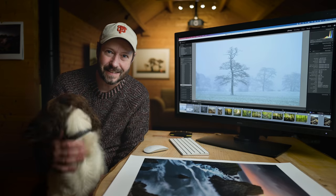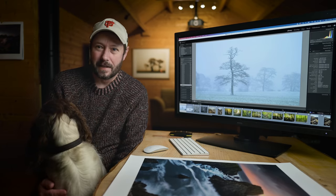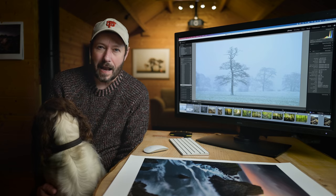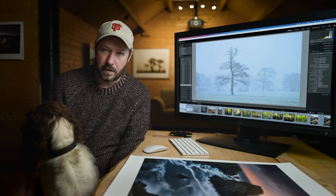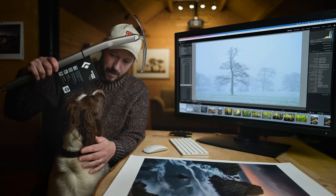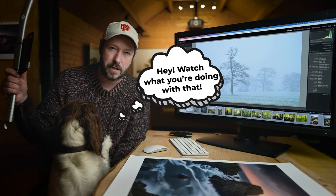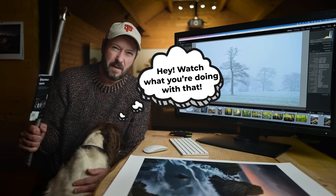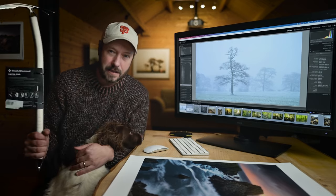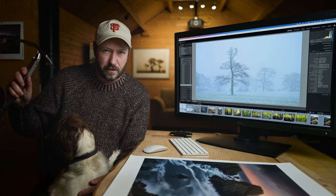Morning everybody, fantastic to see you all again. I'm here with Pebbles in my log cabin — she's just sleeping down there, hopefully she won't cause too much trouble. I've got an ice pick here. I'm going to do some more winter hiking and I want it to be safe — this will help me get up the mountain and arrest myself if I slide. I'm going to do it in Scotland in January.